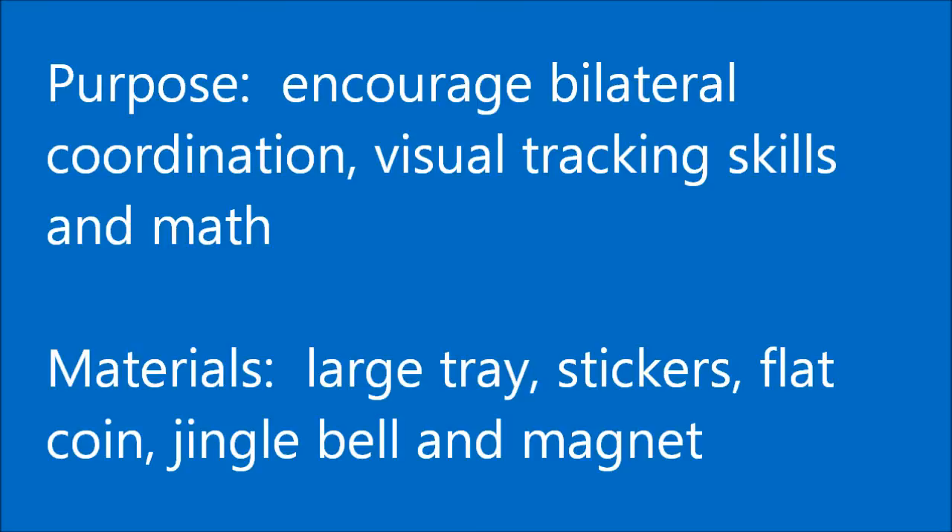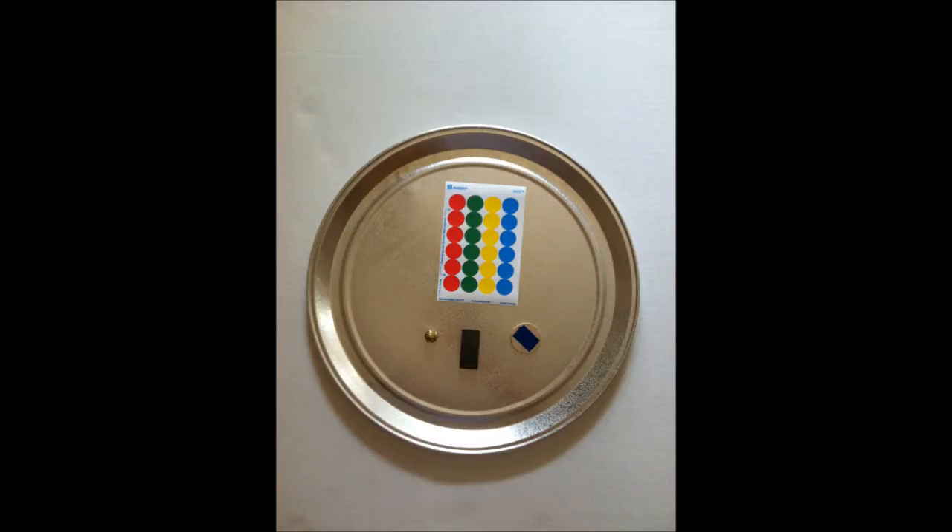You're going to need a large tray, some round dot stickers, a jingle bell, a magnet, and a flat coin.